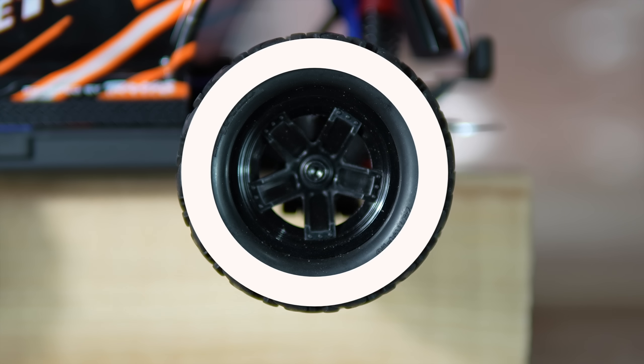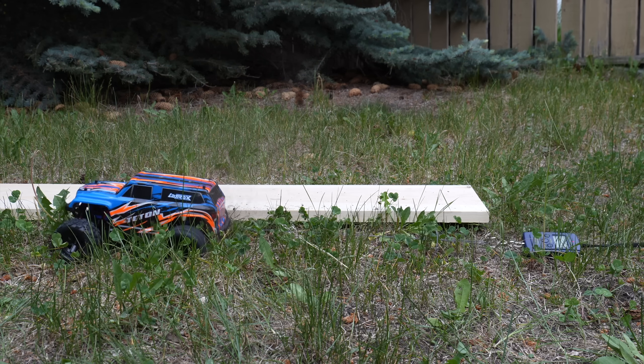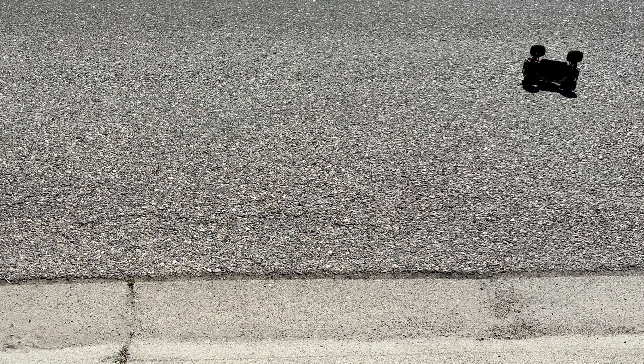Here is what we will be looking at: expansion during rotation, tire grip, acceleration, speed and handling, and finally the price. But first, let's take a closer look at these custom tires.